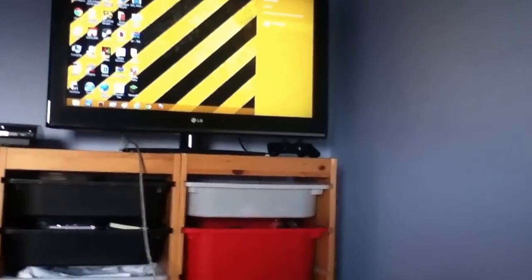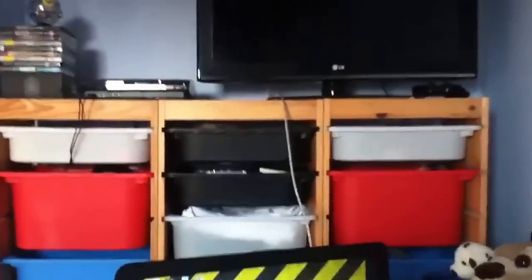Devices, Second screen. You can have Extended, Duplicate, and PC screen only. With PC screen only, the TV will go off and your computer screen will come back on. I'm not sure why you would do that, unless you've always got two monitors set up.